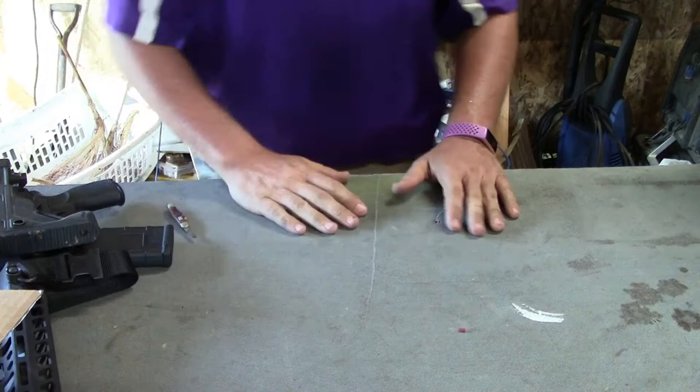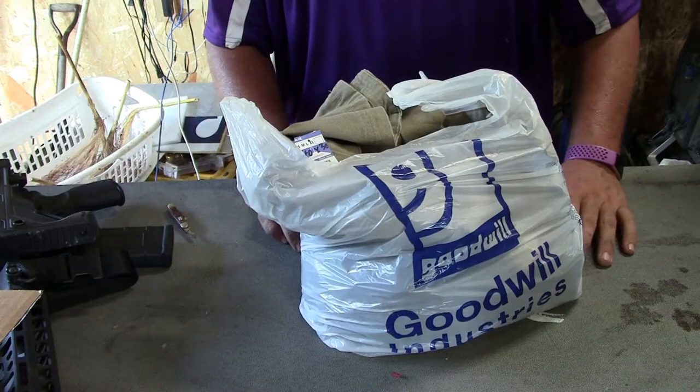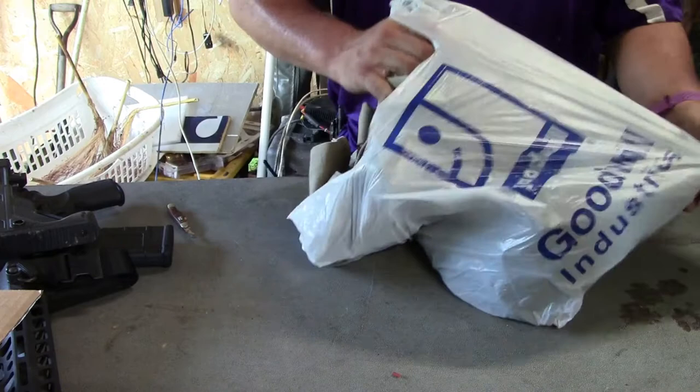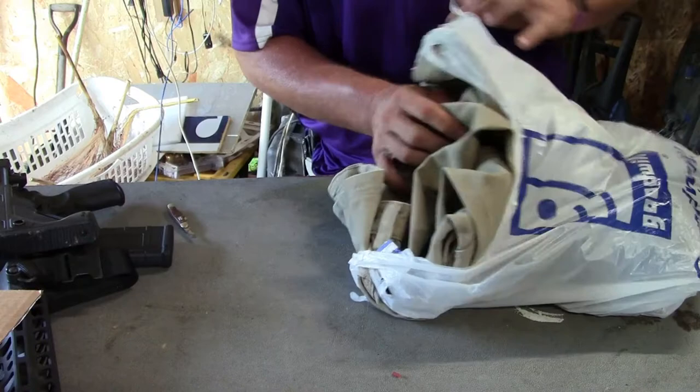So that's my mail unboxing. I got some other stuff here. I like to go and see what I can find in Goodwill stores — they have those here in Indiana. Goodwill is sort of a nonprofit that supports education and employment. I like to go in and shop for stuff — buy stuff for myself and also stuff that maybe I could sell.